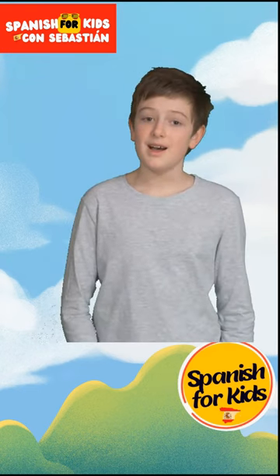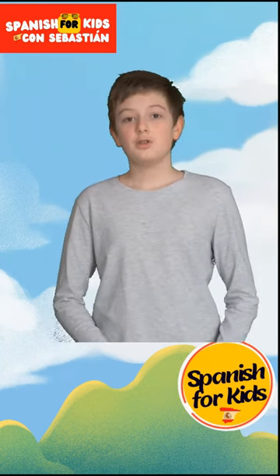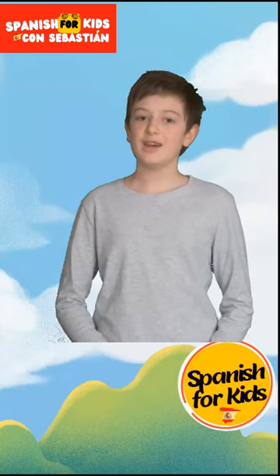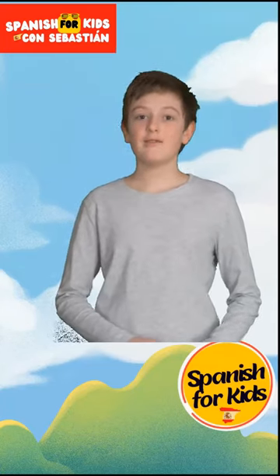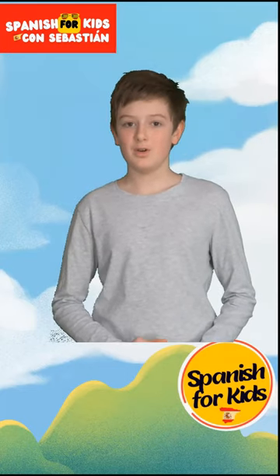Hello, my name is Sebastian. Welcome to my channel, Spanish for Kids. And today, we're going to do the tests. And I'm going to give you a little reminder of the numbers.